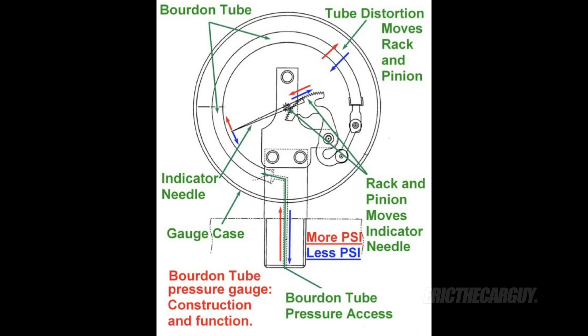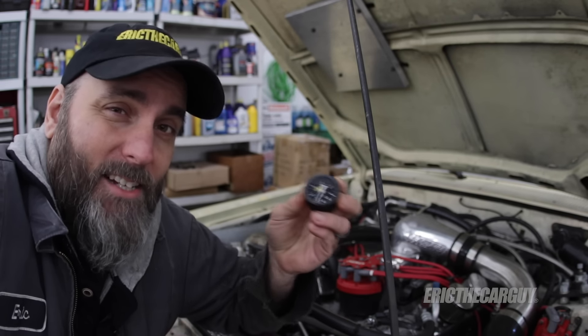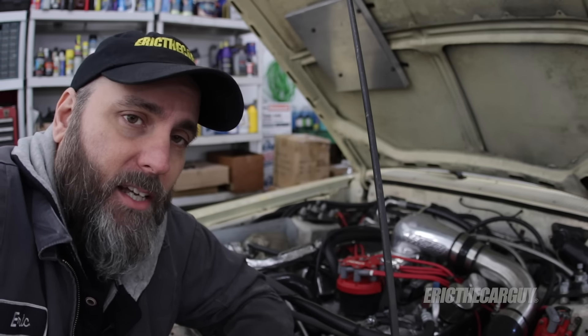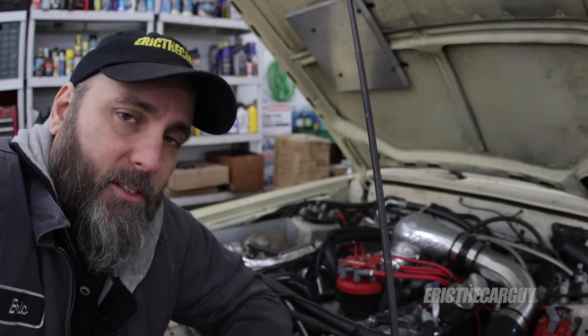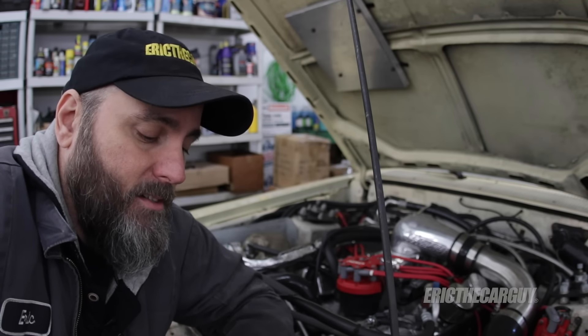What happens is the glycerin inside of this mechanical gauge heats up, and as it does, it interferes with the mechanism that allows this thing to work. So you're getting readings all over the place — your gauge is not accurate. I suspected this, which is why I changed mine, and I was still getting these issues. But now after talking to the people at Aeromotive, I know why my fuel pressure has been inconsistent this whole time.